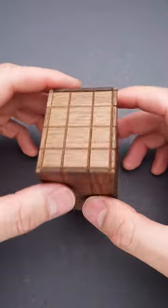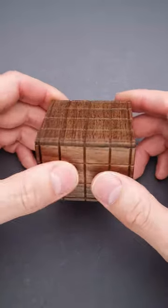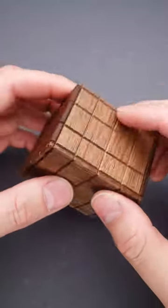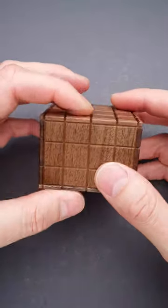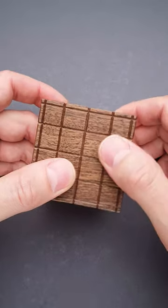Japanese puzzle makers know how to amaze their customers. Just take a look at this beautiful puzzle box. It is so well made that you can hardly see any seams or gaps between parts, and it looks like there are no moving parts at all. And yet you have to figure out how to open the box. The solution isn't very difficult and requires only one move, but it is difficult to find.